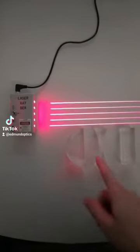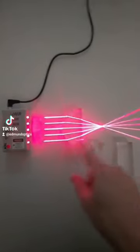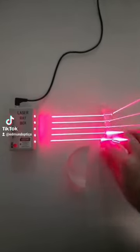Lately, I've been showing how this laser and different types of lenses manipulate light. So certain types of lenses focus light down to a spot, while other types of lenses spread light out.